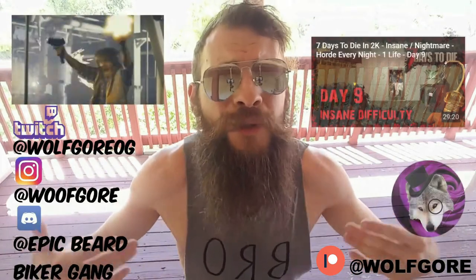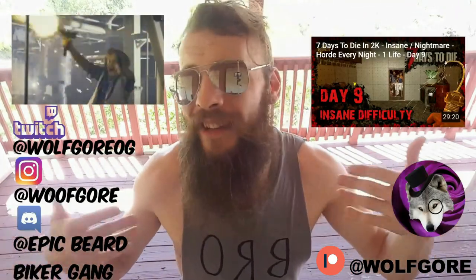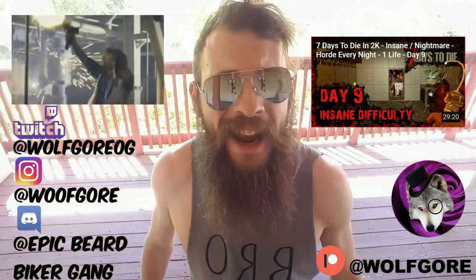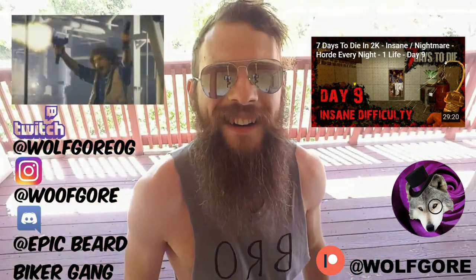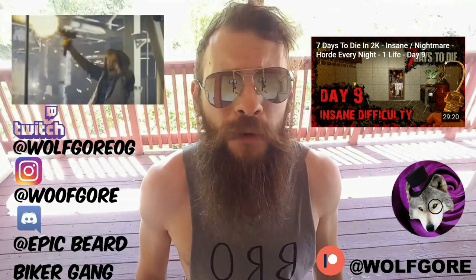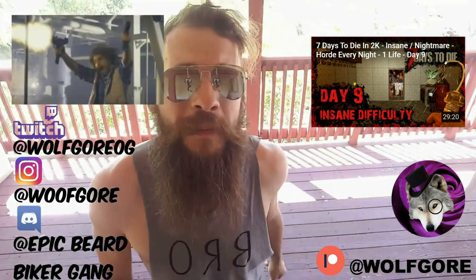Make sure you like the video to support the channel. Make sure you leave comments supporting the content creator. Be sure to share on social media — we really like that over here at WolfGore LLC. Thank you, fam. See you next time. Bye-bye.